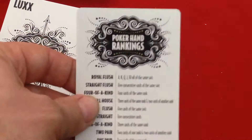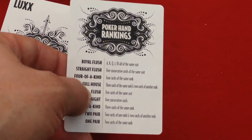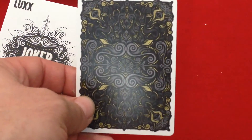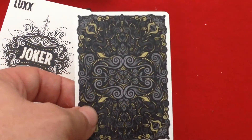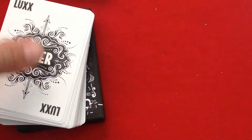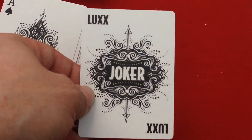Getting to the cards — first of all, there is a poker hand rankings card, which is pretty nice and could function as a Joker if you wanted. Here's the back design; it's basically the same as the original orange and blue decks except in gold and silver, with nice thin borders and a lot of beautiful details and artwork. You do get one Joker only, with the Joker text in the two corners and a Joker image in the center.